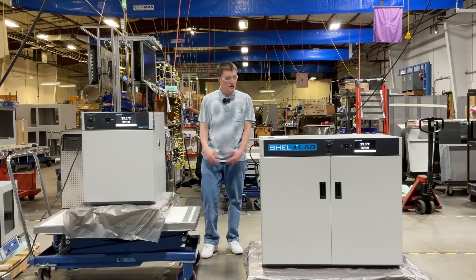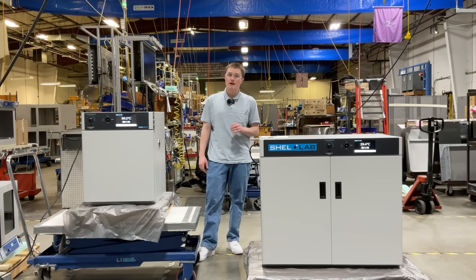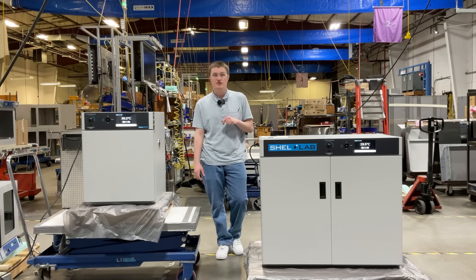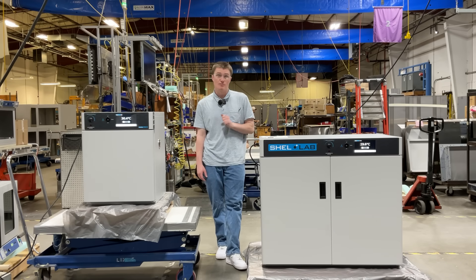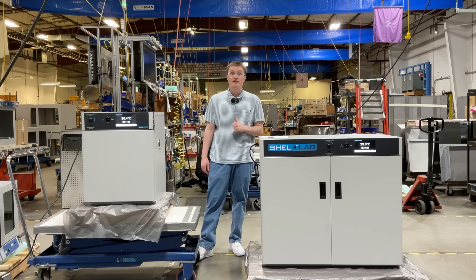For researchers looking for high performance, reliable, and user-friendly incubators, the Shell Lab SMI microbiological incubators are the perfect choice. Upgrade your lab today!